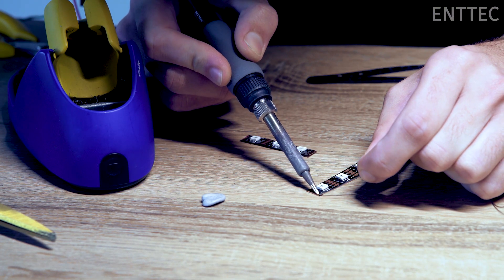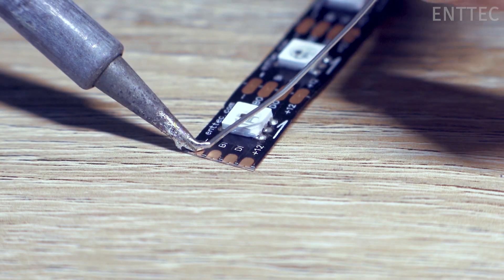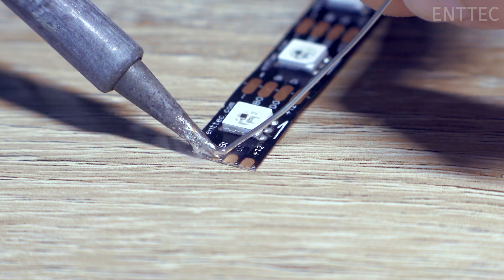The first thing we want to do is tin the copper solder pads. Tinning refers to the process of applying a small amount of solder to the copper pads to aid in soldering later.